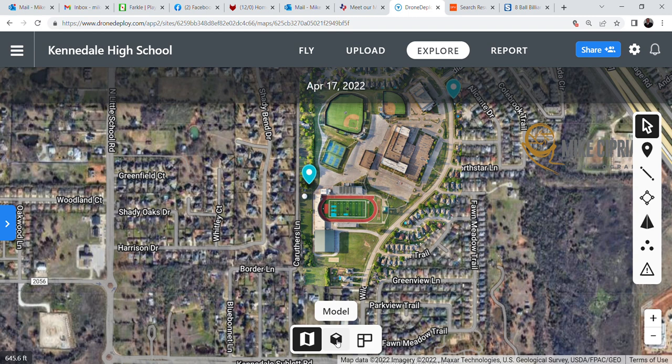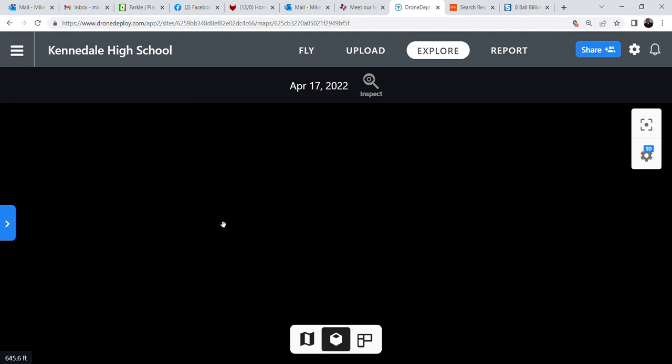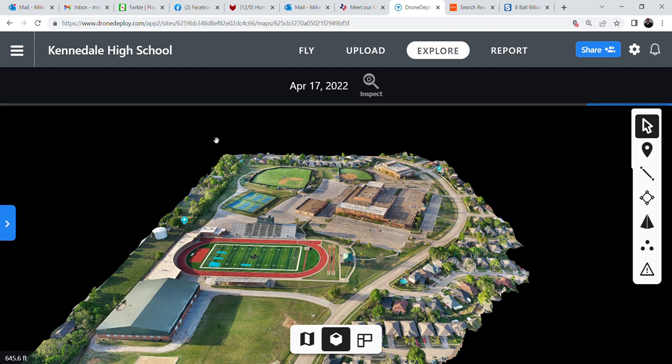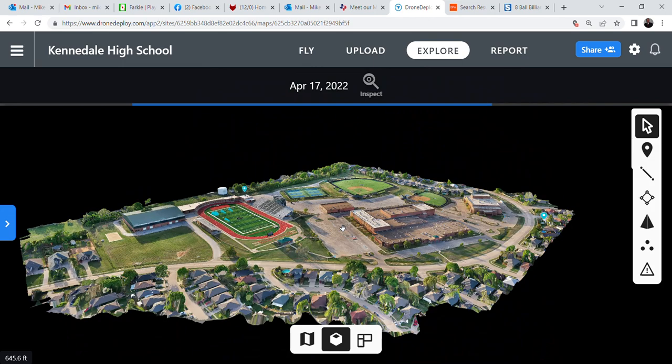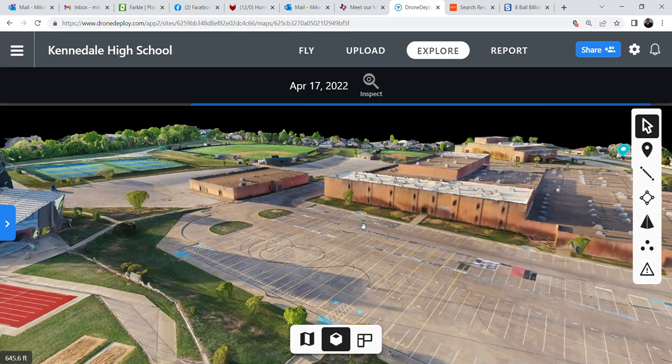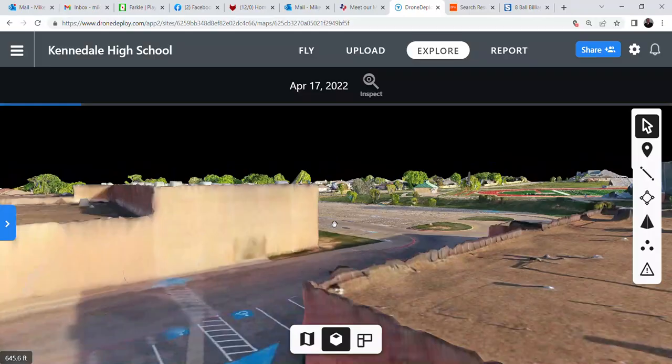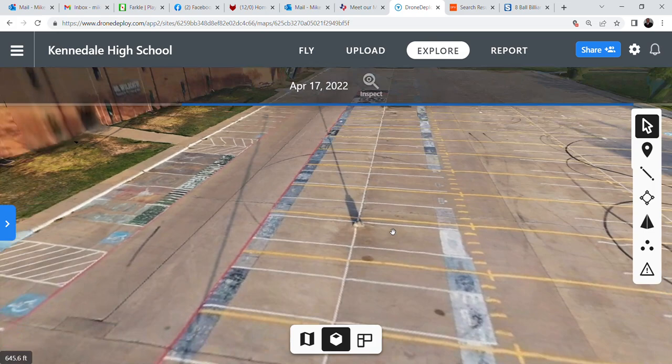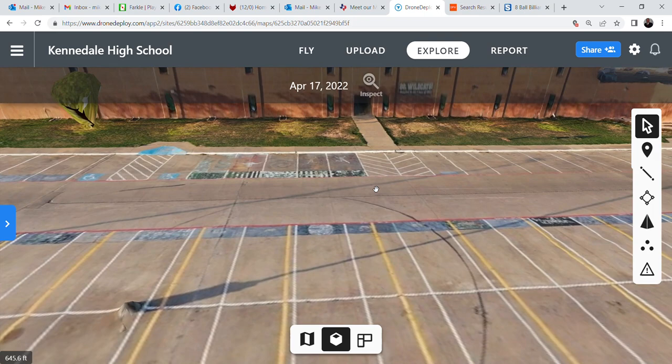A really cool thing — just by clicking a button, the little cube down at the bottom, we're going to generate a 3D HD model. We'll give it some time to generate, and once it does, you'll have a complete three-dimensional model taken from two-dimensional pictures, which will allow you to zoom in and take a look at your property with a three-dimensional view and get a better idea of what might need attention.